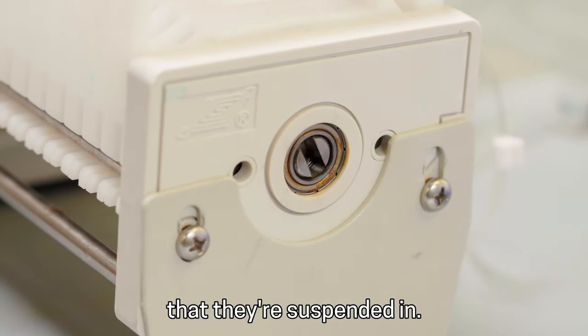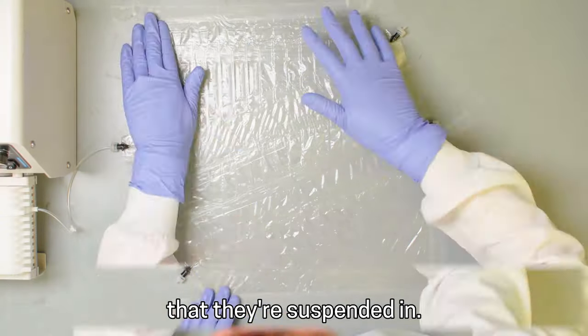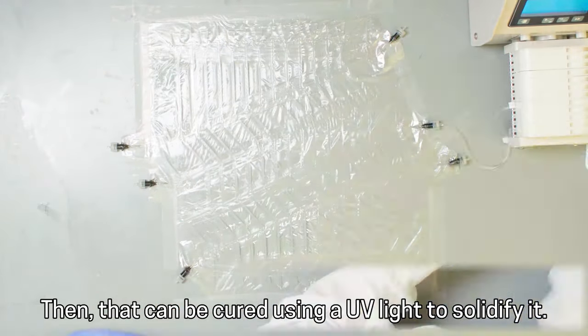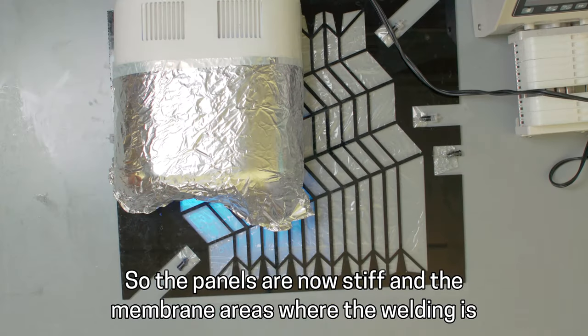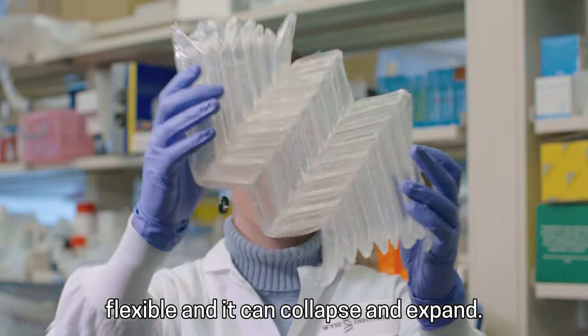Liquid drips resembling IV needles fill the network of zigzagging channels inside the layered membrane. That can be cured using a UV light to solidify it, so the panels are now stiff and the membrane areas where the welding is are flexible and can collapse and expand.